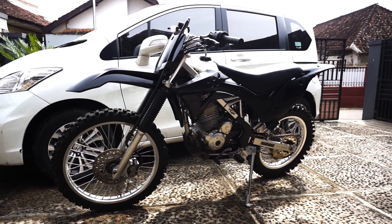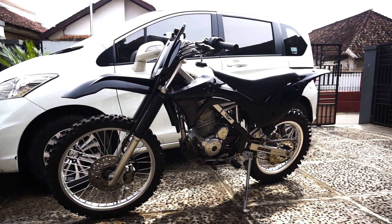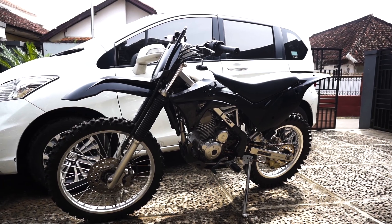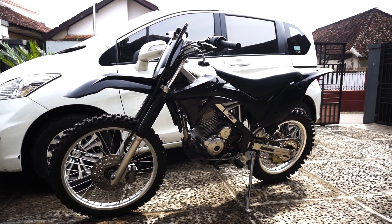Kalau dari kalian masih ada yang nanya ini basicnya motor apa, ini adalah KLX 150 L ya, yang L ya. Jadi kalau untuk yang L ini, si wheelbase sama rangkanya juga udah sama dengan KLX BF.